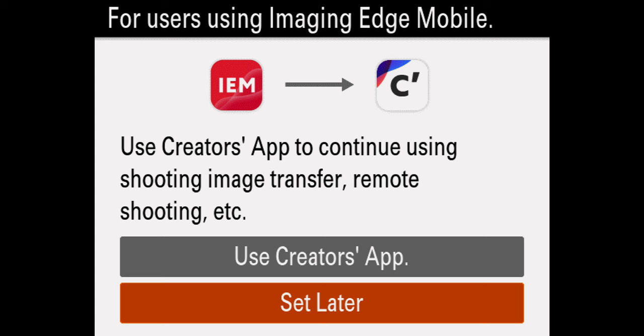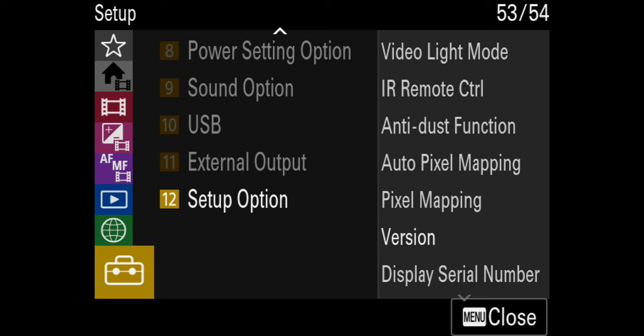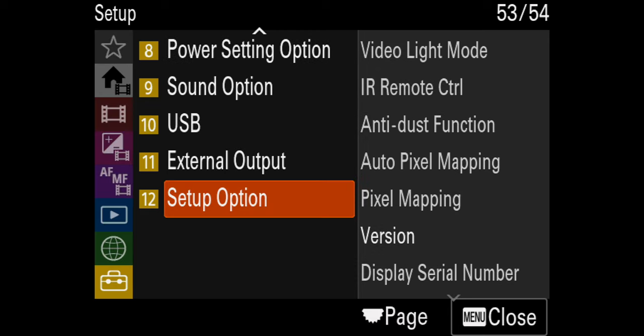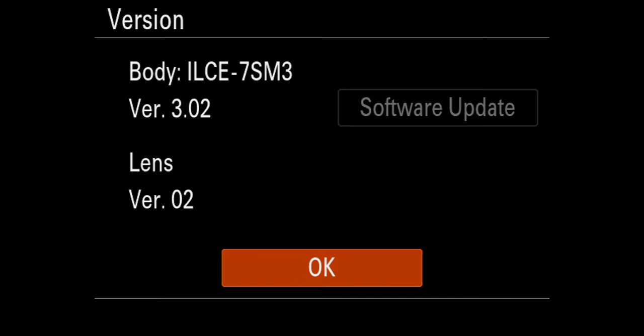A prompt says 'later' — use the Creator app to continue using shooting, image transfer, remote shooting, and so on. I'll do that later. Let me quickly go into my menu, into the briefcase, setup options, and check the version. Right here the version shows 3.02. Fantastic.